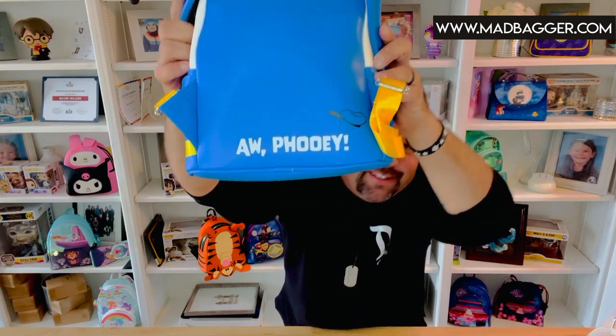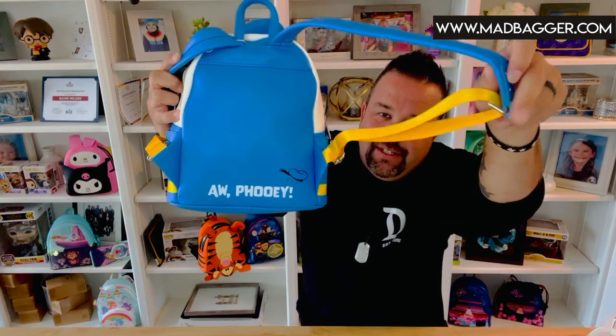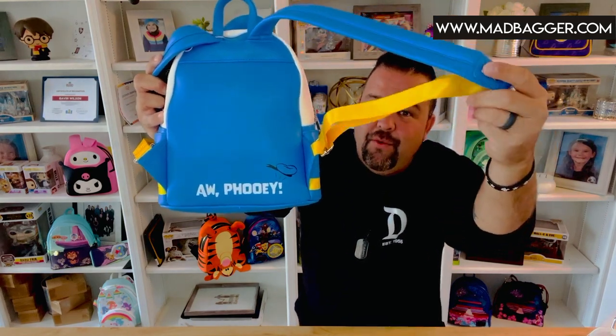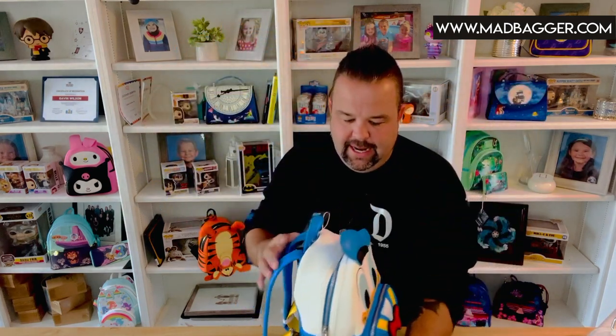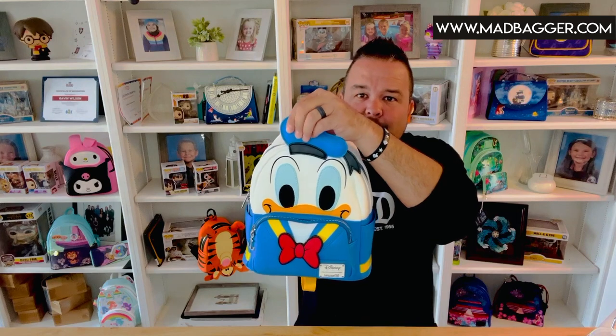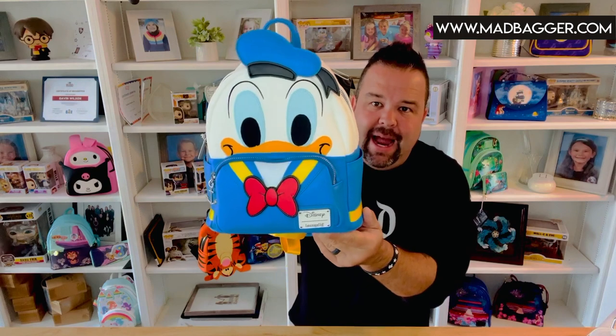On the back side — 'Oh phooey!' — you've got that cute little detail with one of Donald's classic sayings. You've got the nice padded straps in a contrasting yellow nylon color that connect to the bag. His little Donald hat is actually partly stuffed so it's got a little bit of fluff to it, and it is 3D — it comes off the top of the bag.